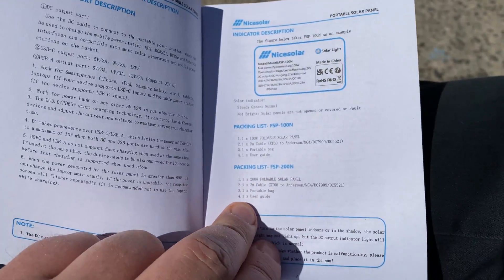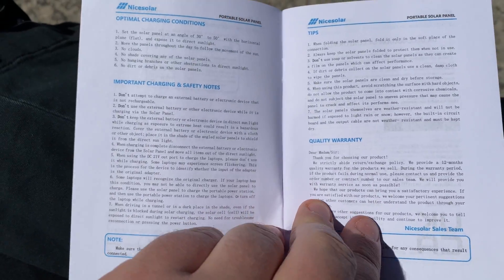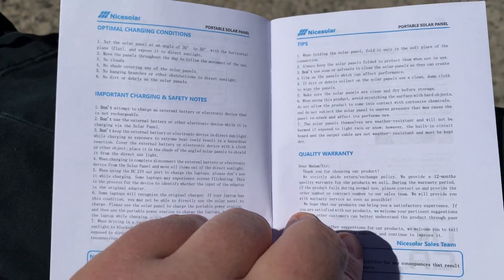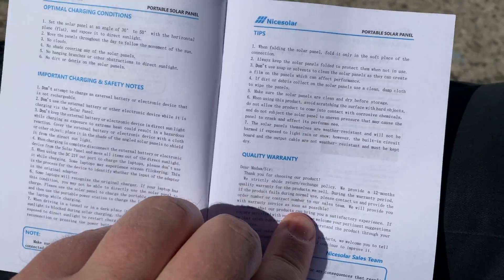The user guide includes important safety notes, optimal charging conditions, and warranty information.